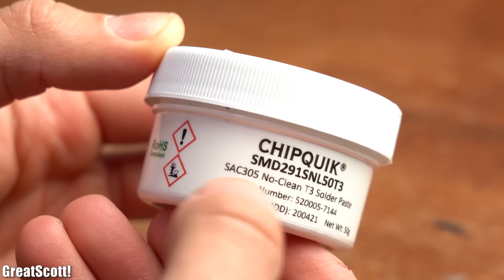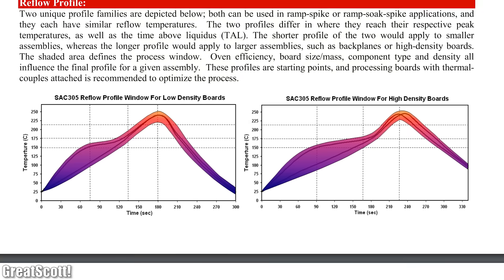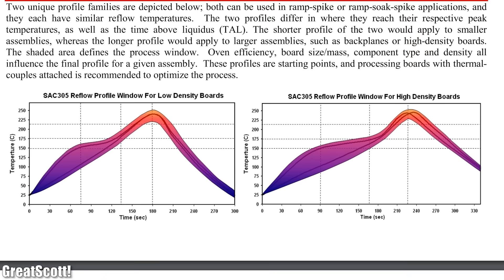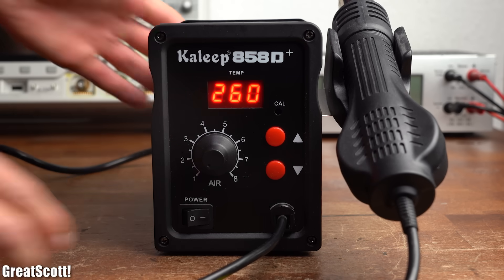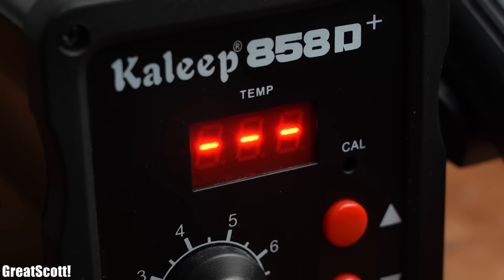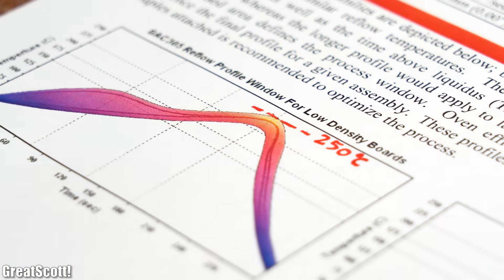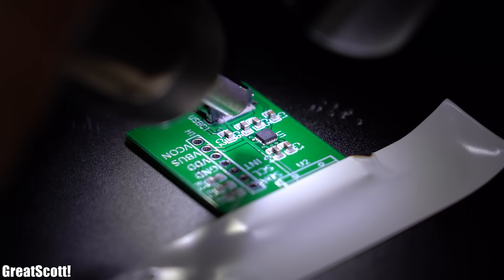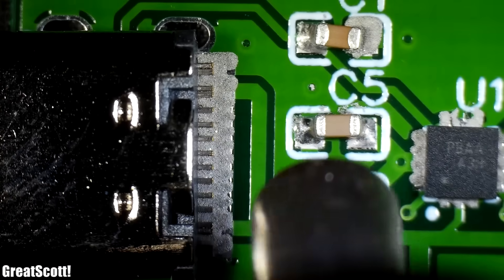If we look up this particular solder paste's datasheet we can find its reflow profile, which describes how hot the paste has to become and for how long in order to turn into proper solder. With hot air we can't properly follow this profile, but I set the maximum temperature to around 300°C — slightly above the stated maximum of 250°C. After choosing a medium wind speed I slowly heated up the PCB, solder paste, and components, and after only a few minutes all the paste turned into proper solder connections.